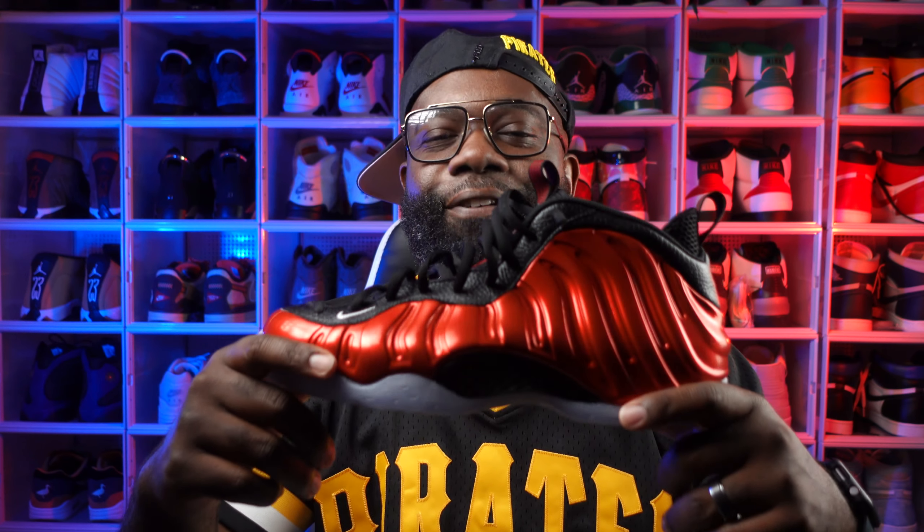The first actual early pair is a pair releasing later on this week, and that's the Nike Foamposite 1 Metallic Red. These Metallic Foamposite 1s are really nice — very nice. I already went on-foot with mine. I'm going to have an in-depth review for y'all later on this week. They do drop on the 6th — I think that's like Thursday or Friday. They should have dropped these for 4th of July, but I'm definitely pulling mine out for 4th of July anyway.